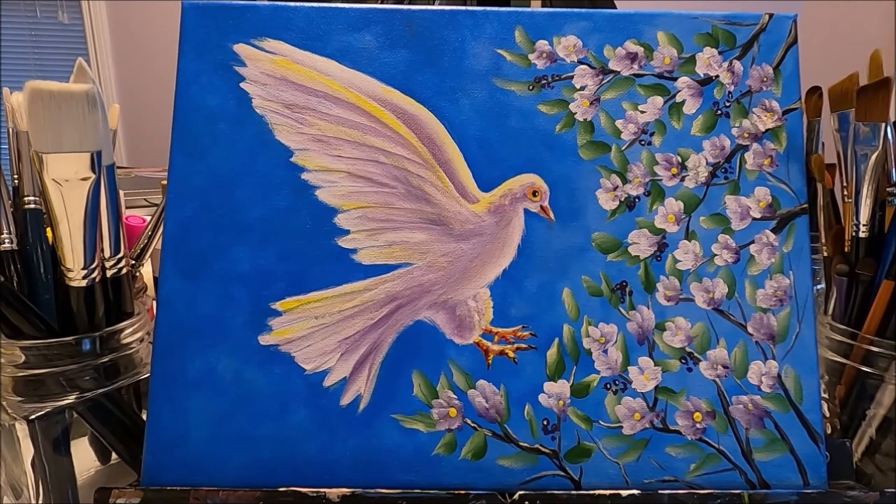Our new beginnings painting with a dove is finished! I hope you enjoy this video as much as I enjoyed doing this painting, and I hope you learned something new. If you like this video, please give it a like, share with your friends, comment below, and subscribe to my channel if you don't want to miss any future content from me. Thank you so much for watching — I will see you on the next one.